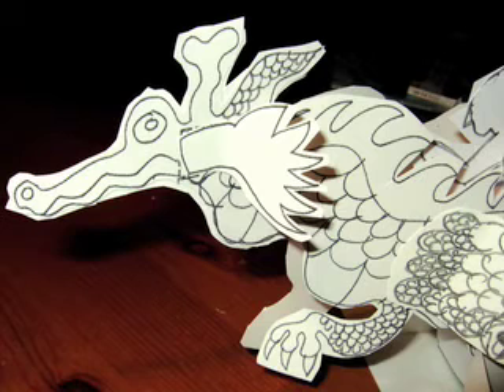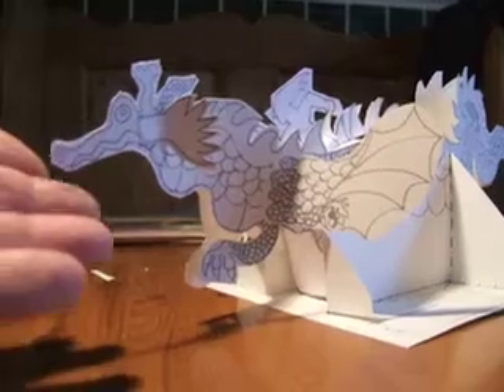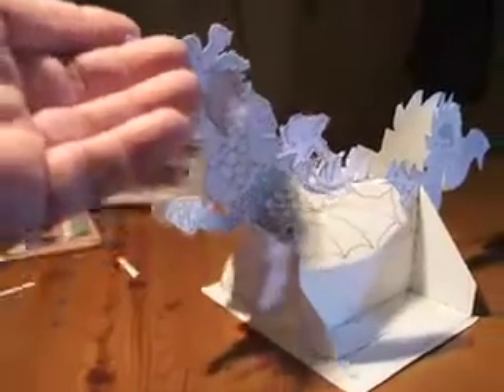I'm going to call the model the Dragon Master model. Here he is, the Dragon Master — needs to be detailed and coloured in. You can see the actual model here; it articulates here and at the back.